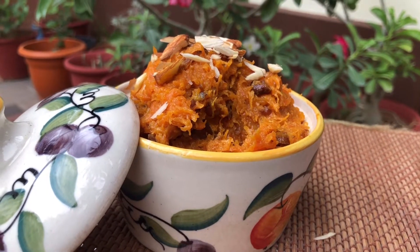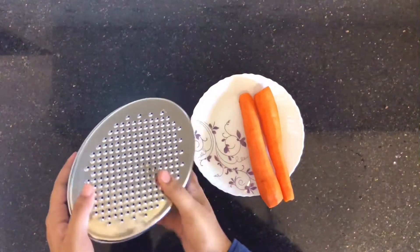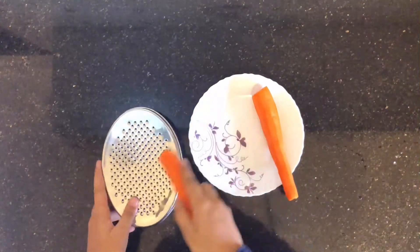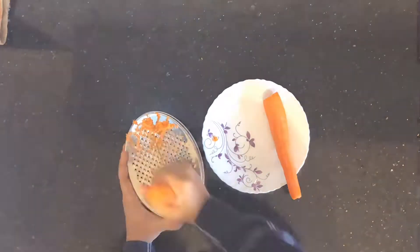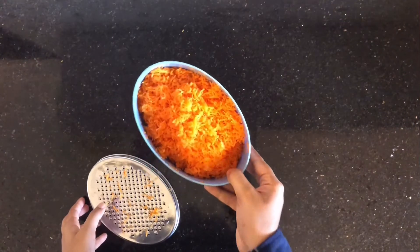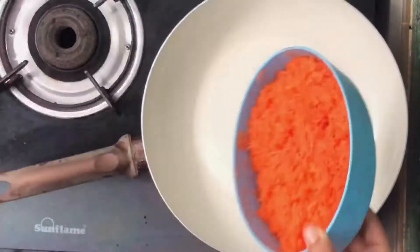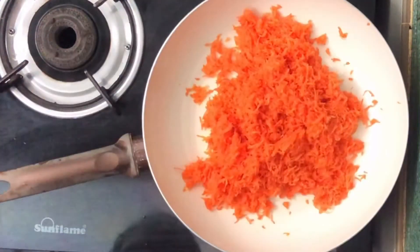I have two carrots. I will grate the carrot. I am using two cups. With lots of carrots, I will use the carrot.